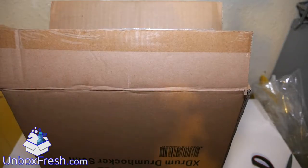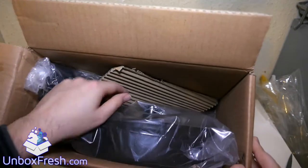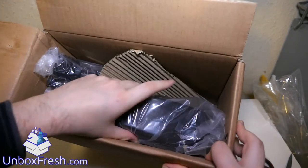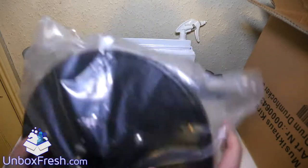Hi guys, welcome to this unboxing video for a drum throne, which I bought from Amazon. This is for the Roland TDK-1V, which I bought recently.